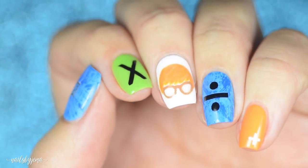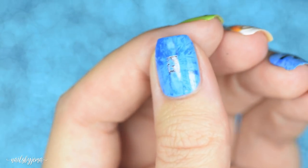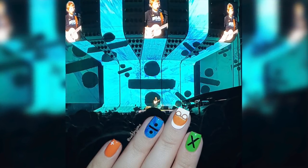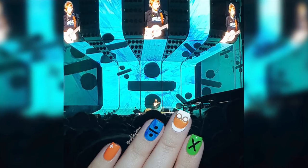Hi guys, in this video I'm going to show you how to do these awesome Ed Sheeran nails. I painted these last week for the Ed Sheeran concert that I went to, and they might look complicated but they only took me about an hour to do, and that included drying time.